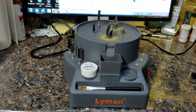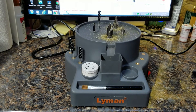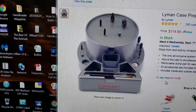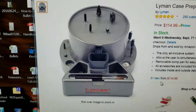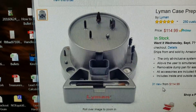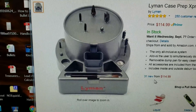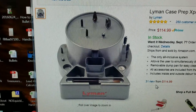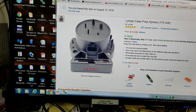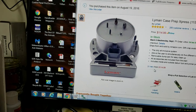It's the Lyman Case Prep Express, 115 volt. I always go to Midway first and check their stuff — if I can buy it from Midway and it's even close, I do. But if I remember right there was quite a difference in price on this one, plus shipping. I wish Midway did something like Amazon does — maybe let you pay $100 a year and get free shipping.